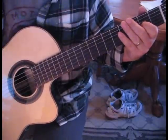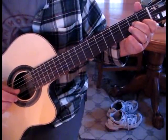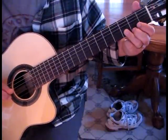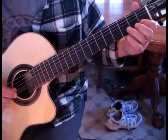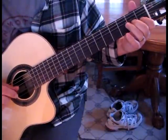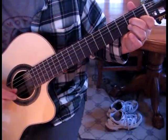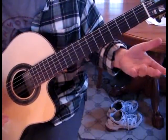Then move on to the second half of the first section. We have the second string first fret and third string second fret, and we pluck those together — the second and third string. Then lift off and hit the third string by itself with the thumb. Then pluck those two strings again but with the ring finger moved to the third fret, leaving the third string open. Then lay it down and catch the third fret of the first string. Finally, pluck the first and third string with the third string fretted at the second fret.